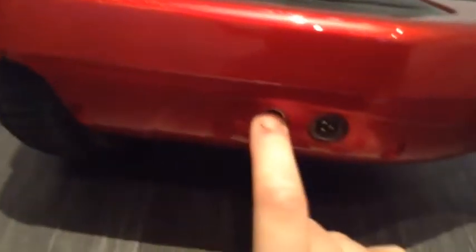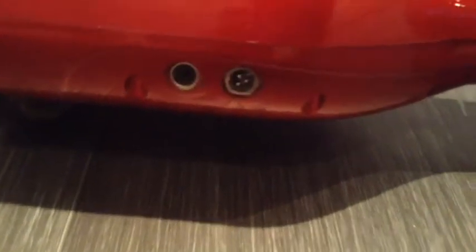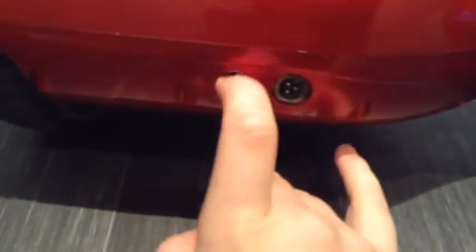Here is the on/off button and the charger port right there. Do you see that black button? That is meant to be silver, but mine came and it like fell out and I couldn't put it back in. So I'm going to turn it on. As you hear that beep, that obviously means it's on.